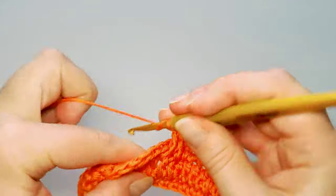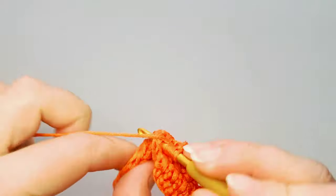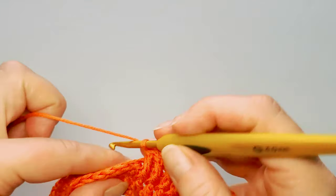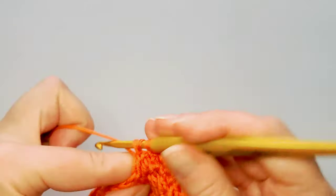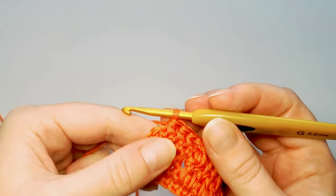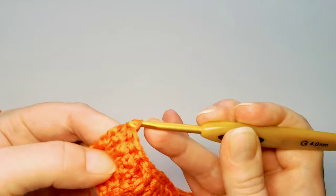Continue: 4 regular half double crochets inserting through all three loops — 1, 2, 3, 4. Then again front post triple crochets: yarn over twice, find the first drop stitch, insert hook around it from front to back, pull yarn through, complete the triple crochet. There's quite a bit of twisting and turning involved here, but you'll get the hang of it. It might be slower at first, but it's nice once you get used to the stitch. Repeat all through the end of this row.